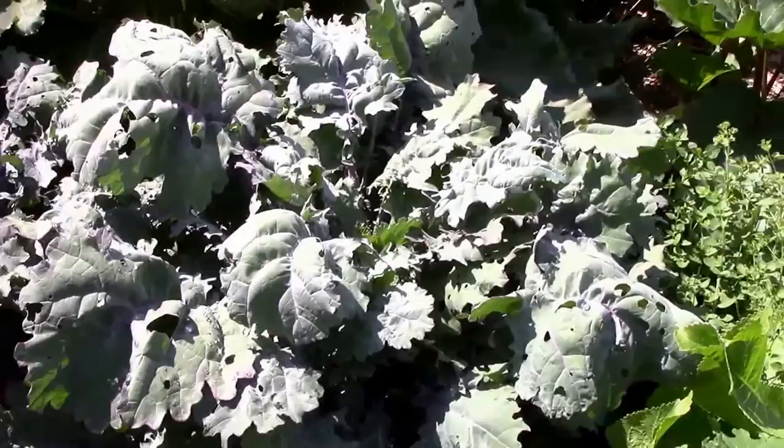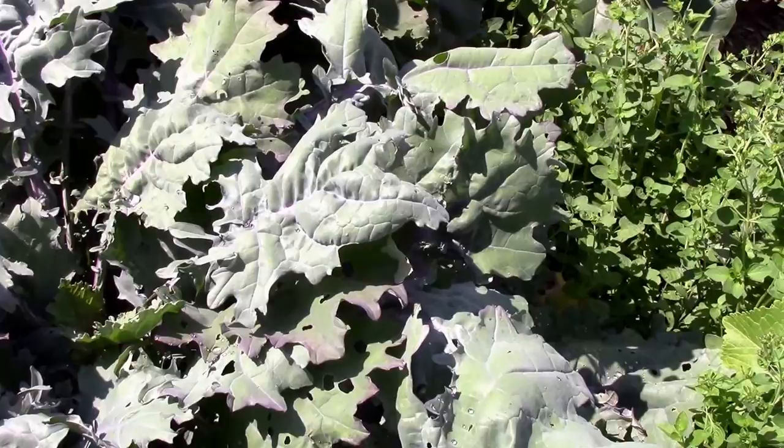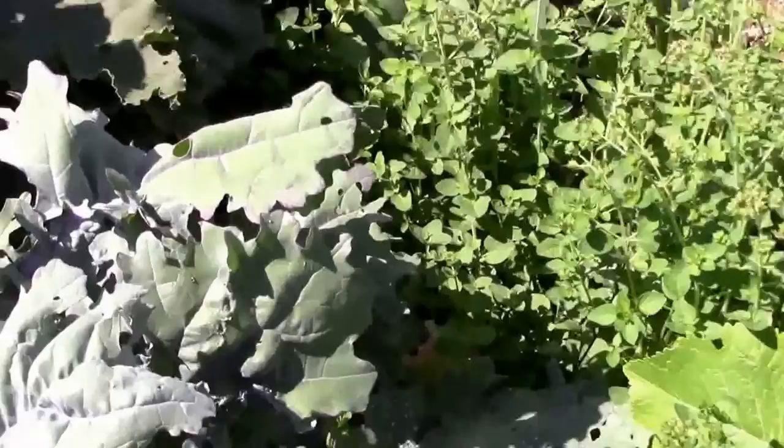It's July 7th, and it looks like we have a cabbage white butterfly that just landed on the bottom of that leaf there, so I'm sure it laid an egg. We'll see if we can find it.